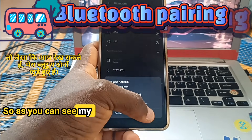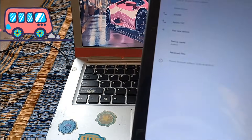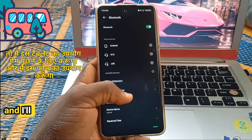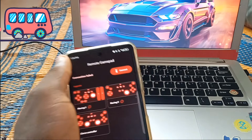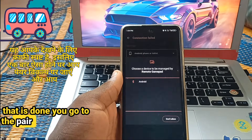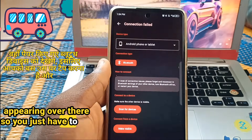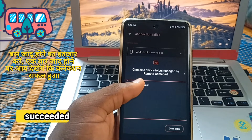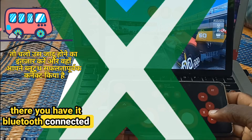As you can see, my Bluetooth devices are both connected. I'll be using this tablet to run the game and this phone as the remote. Go to the installed app and click the connect button at the top — it's very visible. Once that is done, go to the pair option and you will see the paired Bluetooth device appearing there. Tap on it and wait — you will see 'Connection Succeeded.' And there you have it: Bluetooth connected successfully.